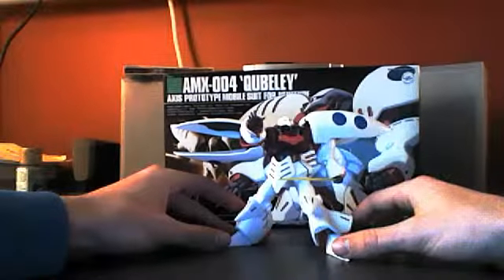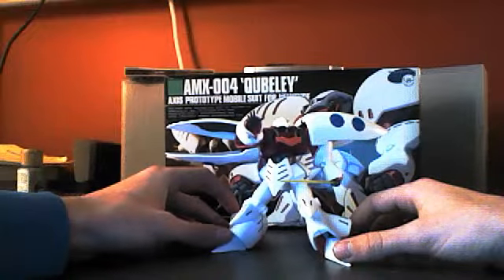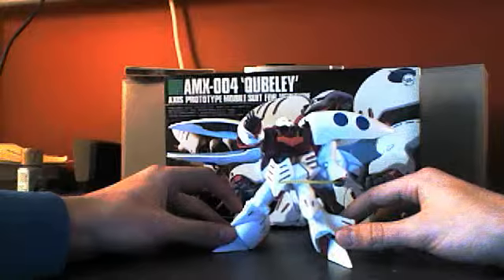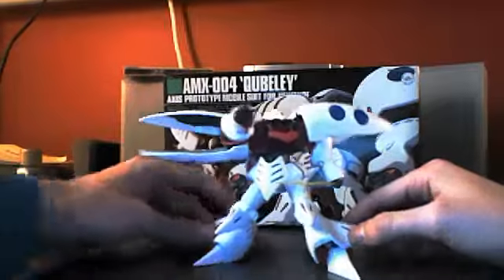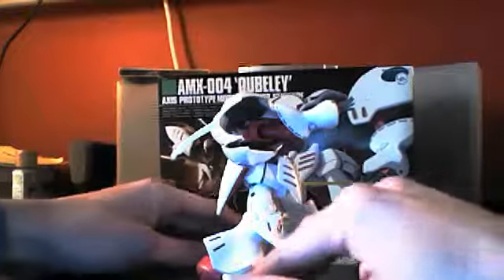The next review I'm going to do is on the 1/144 scale High Grade Qubeley from the High Grade Universal Century line. Here he is. It's a pretty cool looking suit. It's really unique, I think — different than any of the other ones.